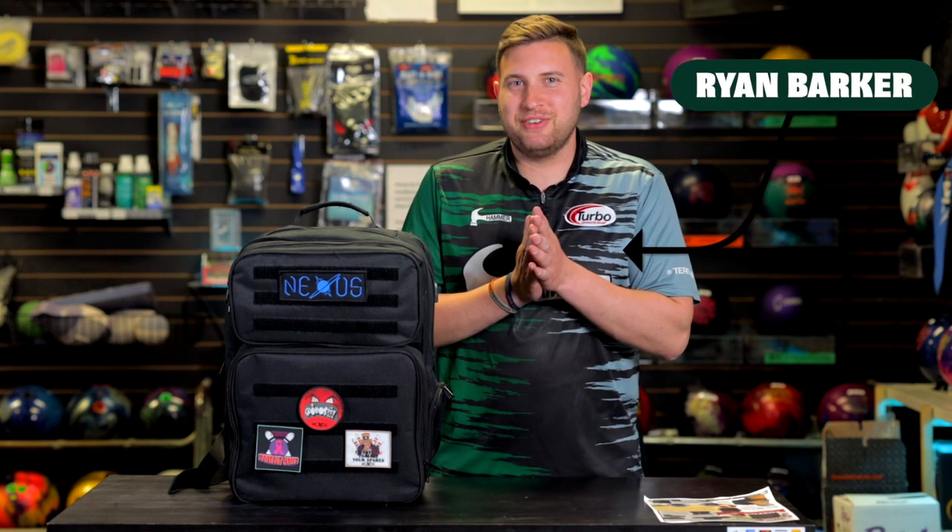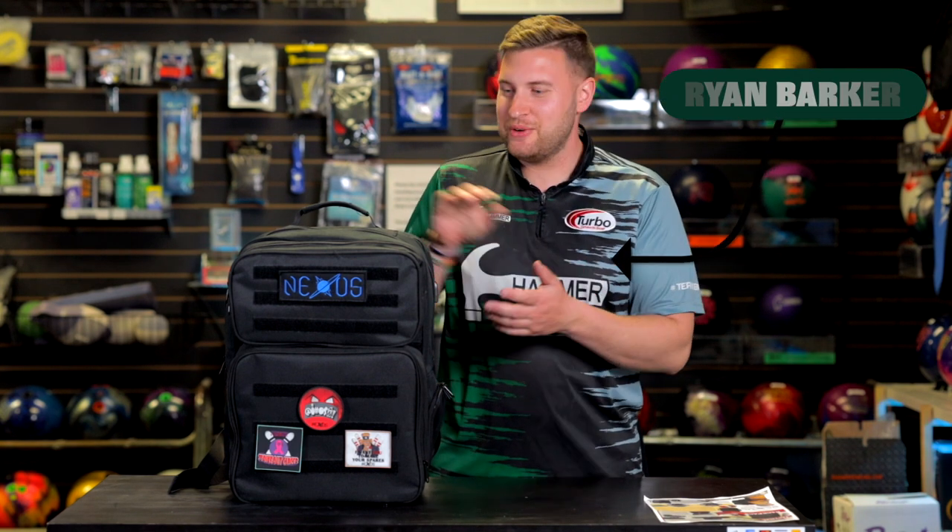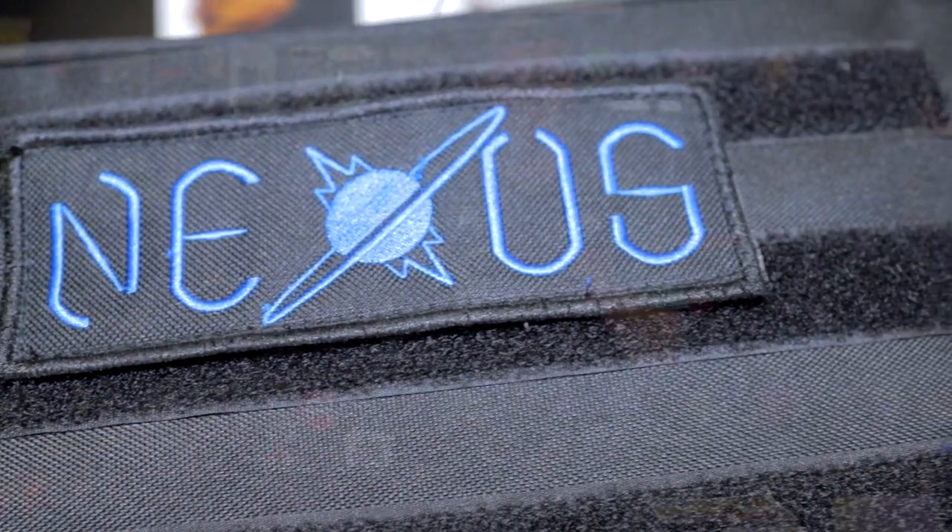Hey everyone, welcome back to JR ProShop Vids. I've got a special treat for you today. We've got the brand new Nexus Backpack. It's a bowling-specific backpack designed for the tournament bowler.